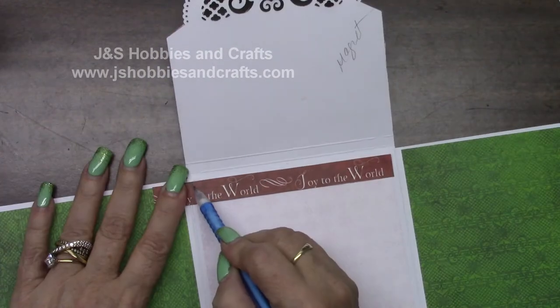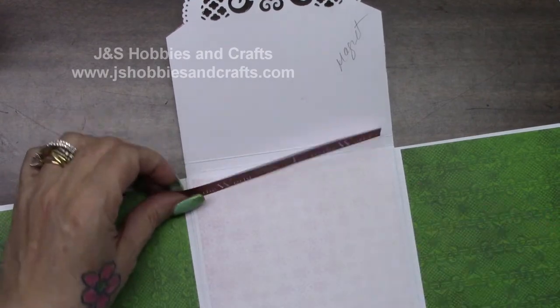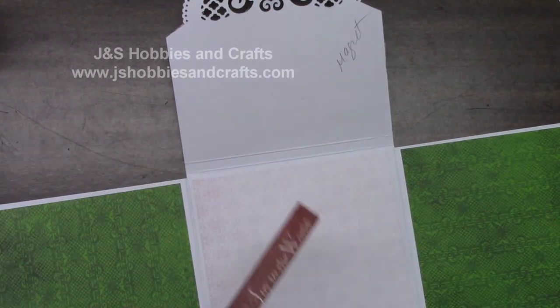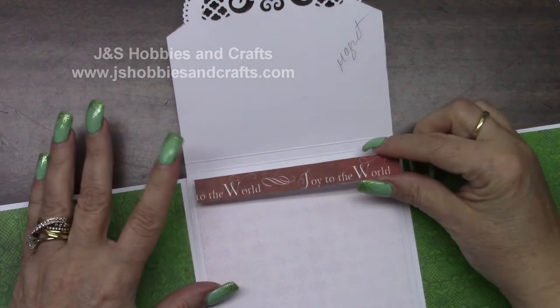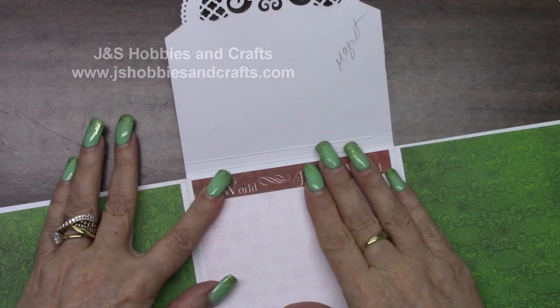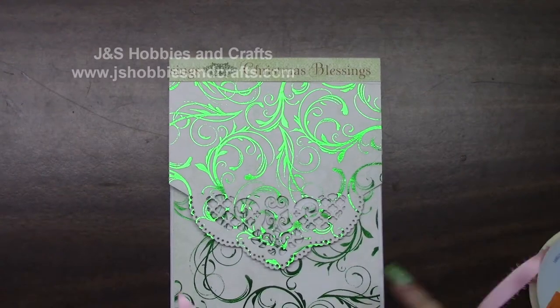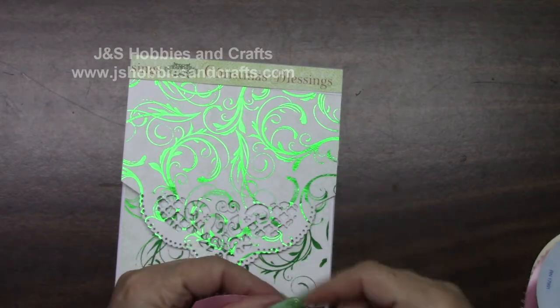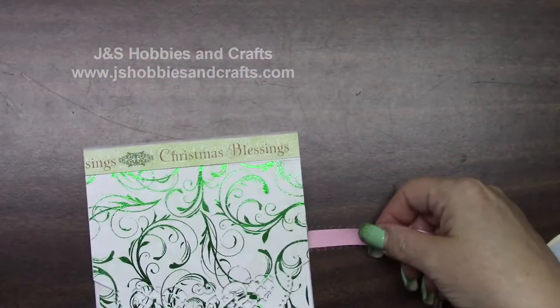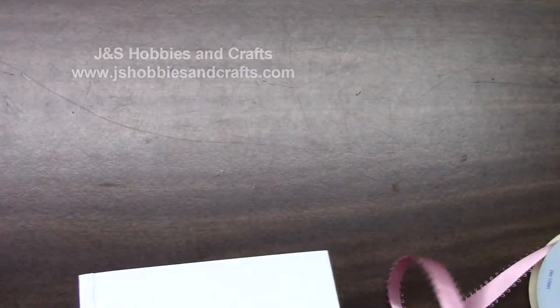I'm just going to measure it off on the side. Cut that little piece off just like I just did. Put glue on the back and I'm going to place it right at the top of this page. For the top, to close this with, I'm going to be using pink ribbon. I'm going to take some pink ribbon and attach it to the back about an inch in.